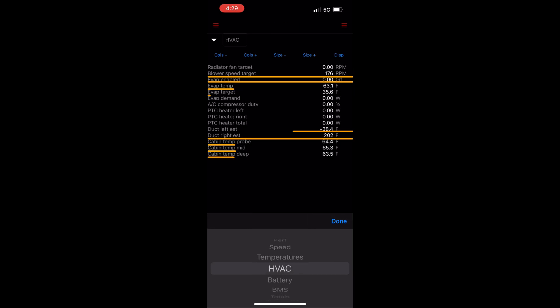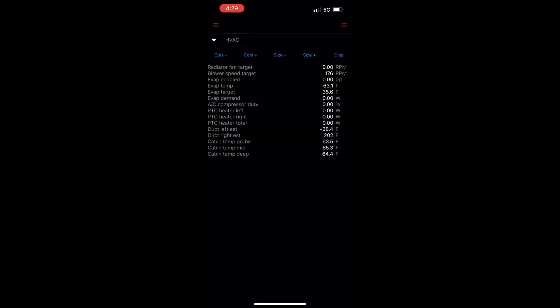Next up is HVAC, which shows the evaporator target and temps, left and right cabin heaters, and duct temperatures, among other things.